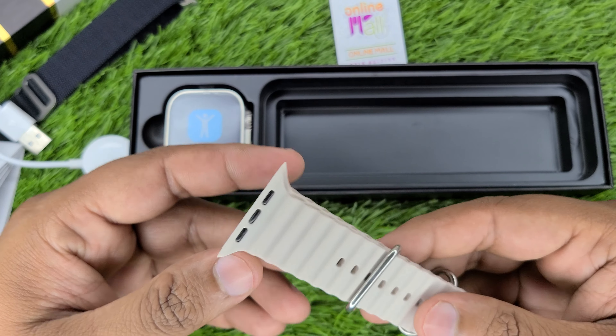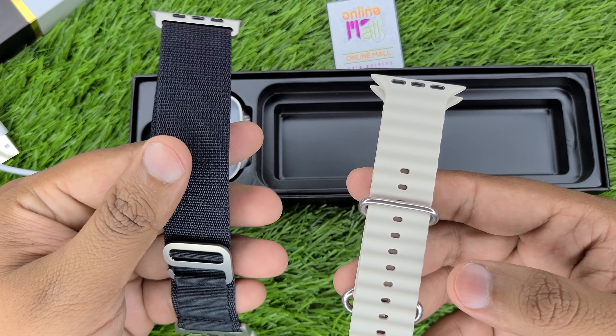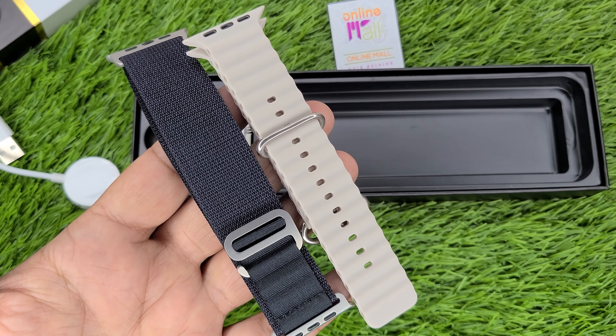You will also get an ocean strap in the box. In total, this watch comes with 2 straps — one alpine strap and one ocean strap — so there is no need to worry about strap options.